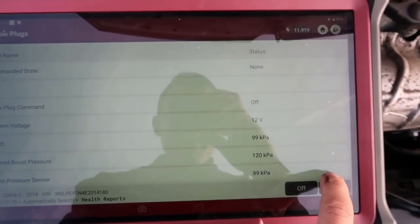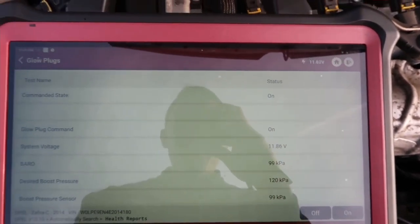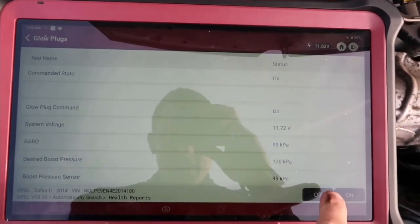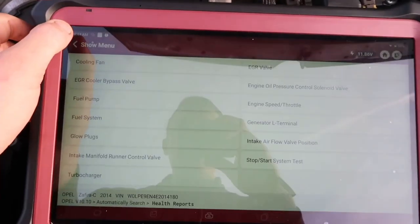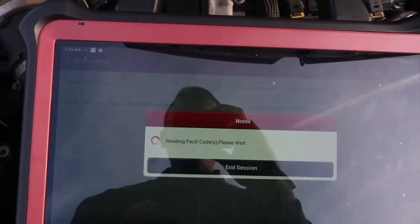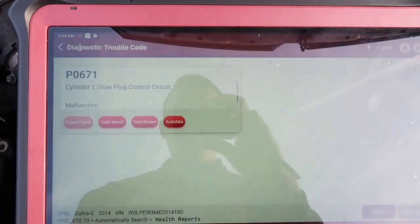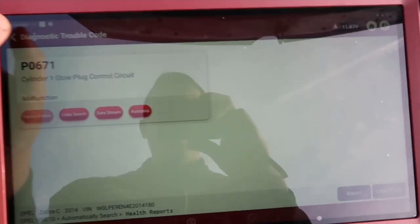I'm going to press on — there we go, you can see it's on. Leave that for a few seconds, then off. Then I'm going to return back to the fault codes and see what we've got. Cylinder one glow plug — yep, there we go. I've confirmed that is cylinder one, and that's the one I'm going to change.